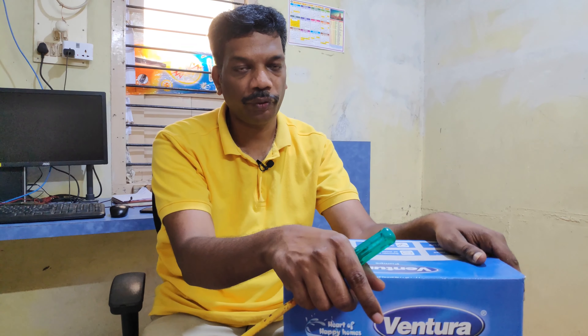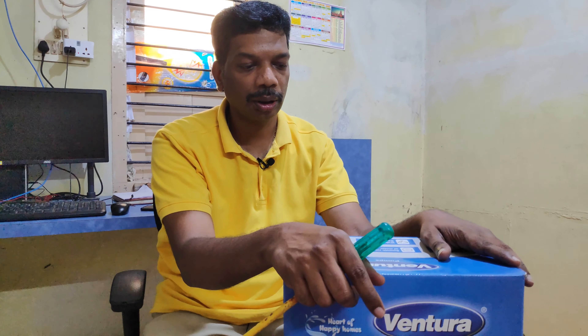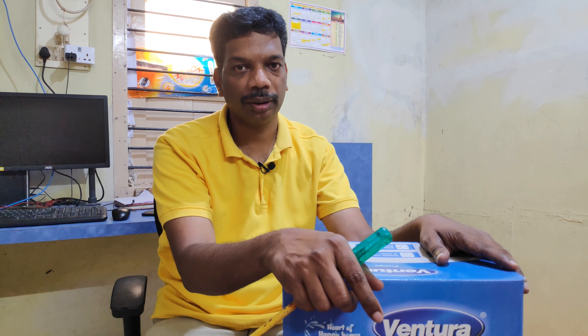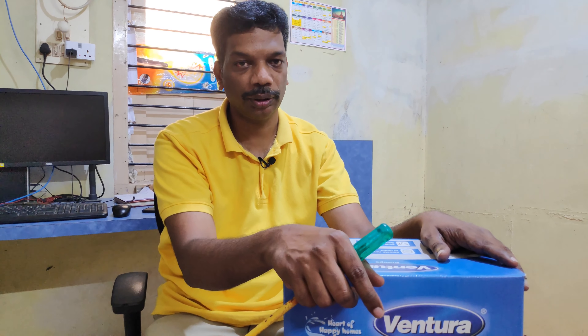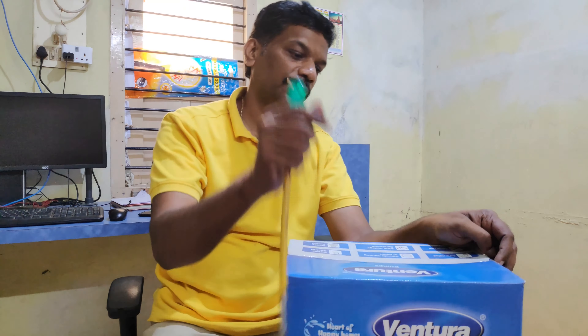If you analyze the market, an HP pump will cost you around 2400 to 2600 rupees, but this pump will cost you around 3500 to 3700 rupees maximum. This is an HP pump — just unboxed.